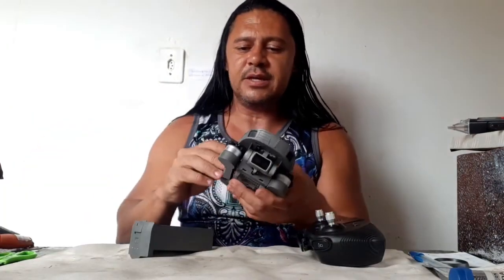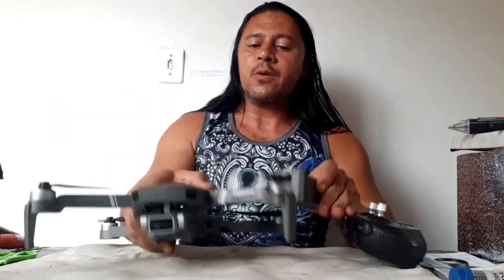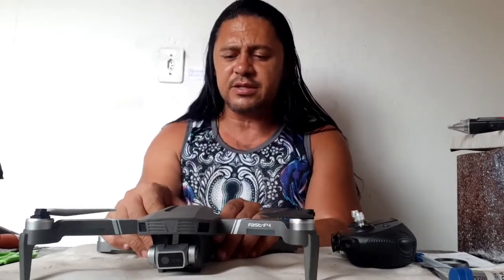When a quadcopter falls down, sometimes the gimbal is broken, other times it's without movement. When a gimbal does not make any image — there's no function. Let me see.